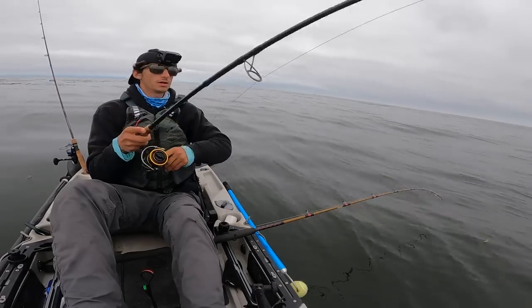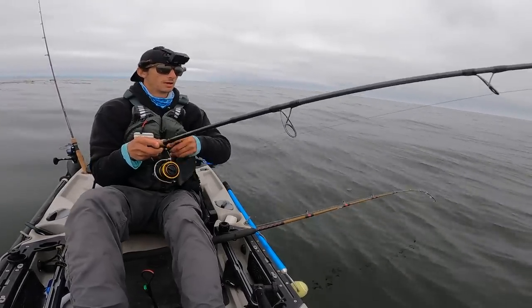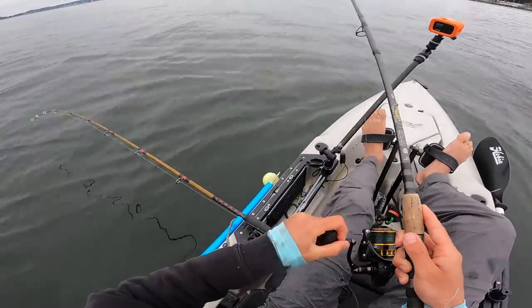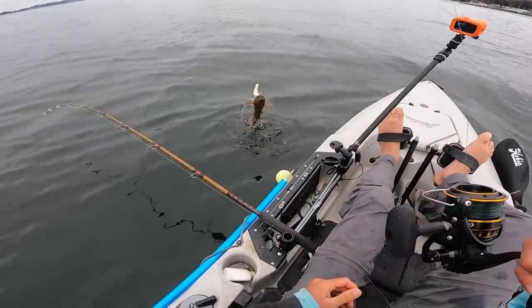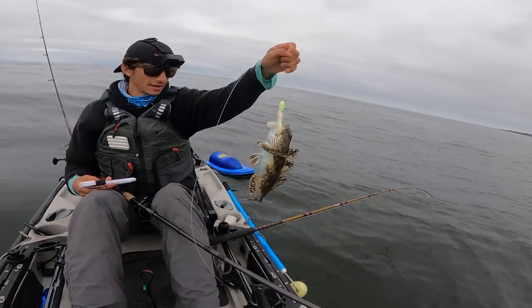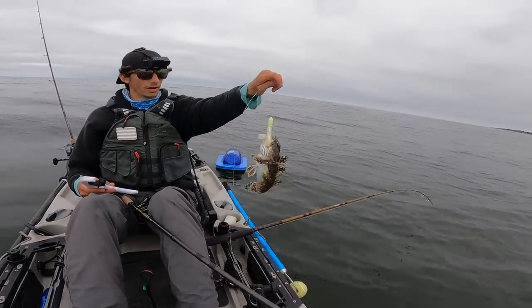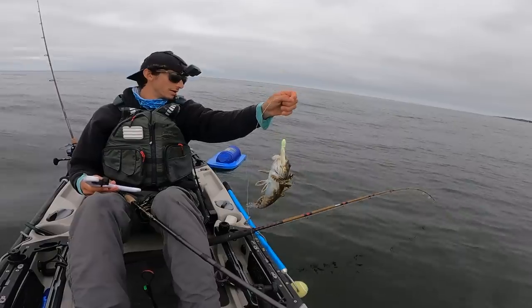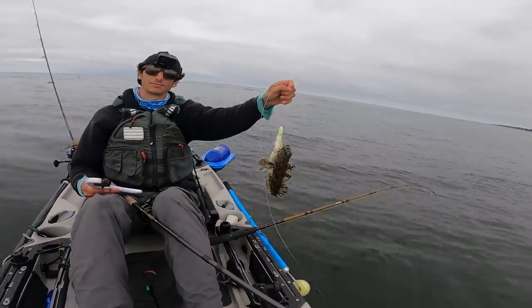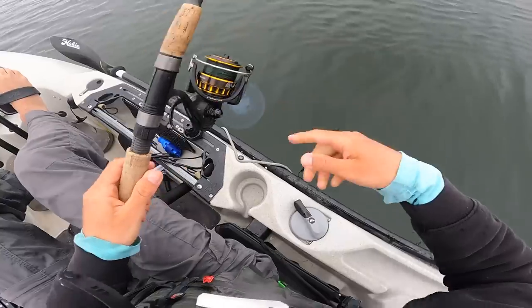Swim bait - I don't know what this is. Rockfish - oh, cabazon! I was going to say it wasn't fighting like a lingcod or like a halibut, but it had the weight of one, so that checks out. Cabazon - there he goes, nice.